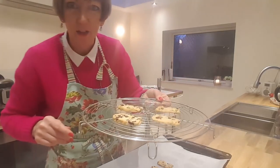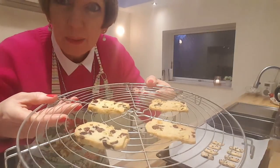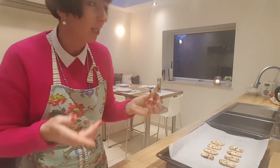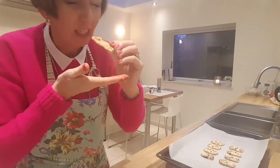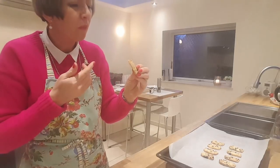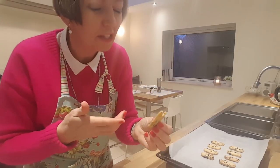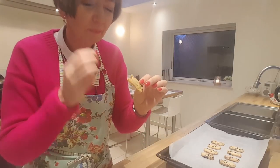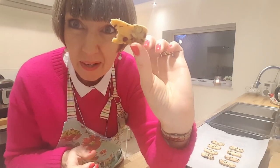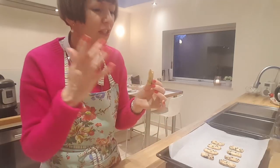I've got some here on a wire rack so you can see them up close. I'm going to try one — they're still hot, but here we go. I haven't made these since last Christmas and I forgot how good they taste. The cranberry just gives it that extra bit of sweetness and then you've got the crunchy pistachio. They look really pretty. I'm going to let the rest of these cool.